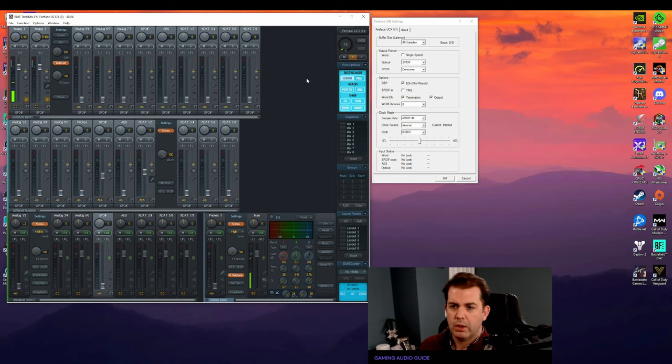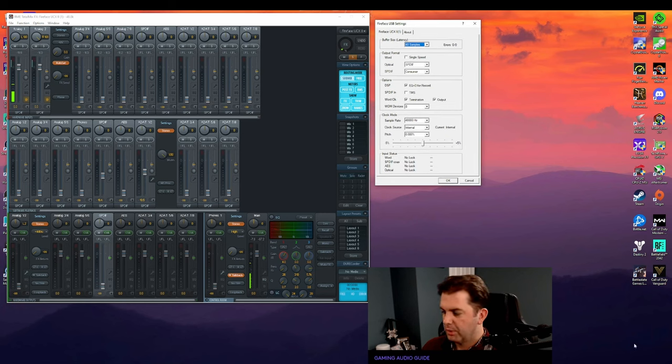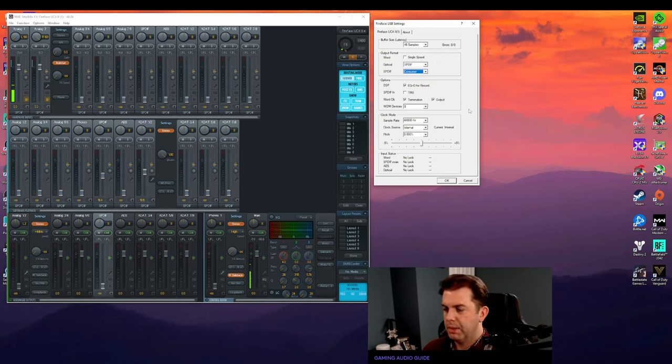This is the first time I've used RME TotalMix with an RME interface. It became extremely apparent online that people love these things and the drivers are supposed to be absolutely flawless. Opening up the USB settings — accessible from the notification tray right after installing drivers — you can set optical output to SPDIF or ADAT, consumer or pro level, DSP options, sample rate. Everything's very intuitive. You can also control how many devices Windows sees when it boots up.